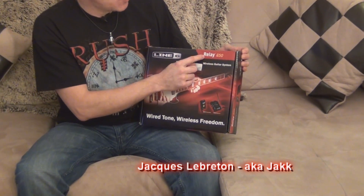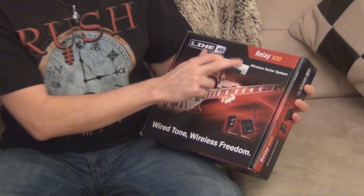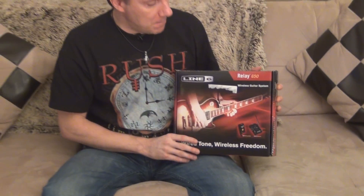I'm Jack from the band X4.2 and today I'm going to review the Line 6 Relay G50, which is a wireless guitar system. Basically what it does is it replaces the guitar cord between your guitar or bass and your pedal board or amp.